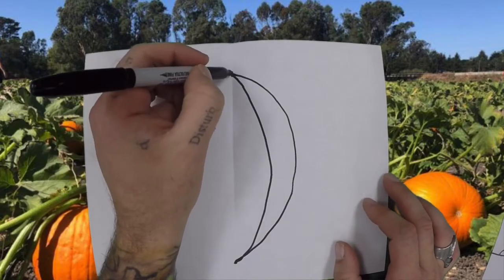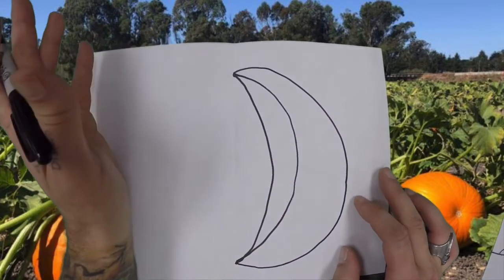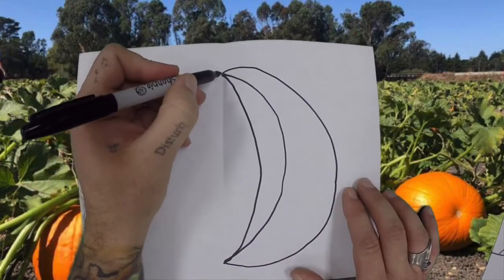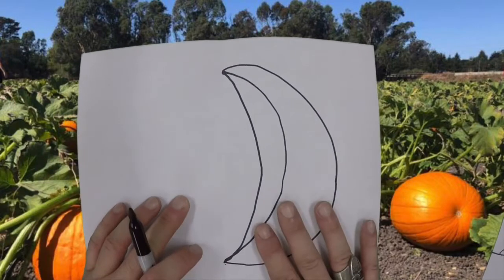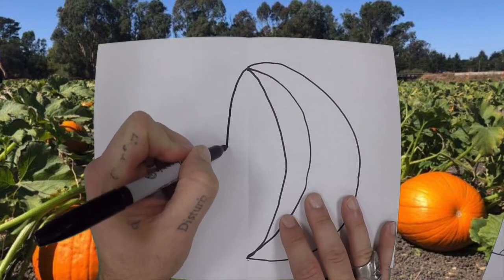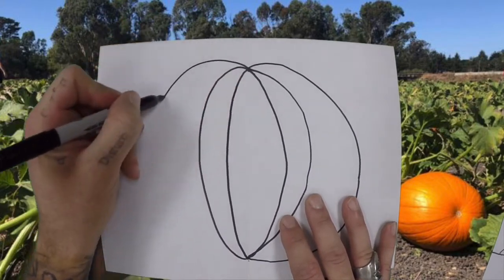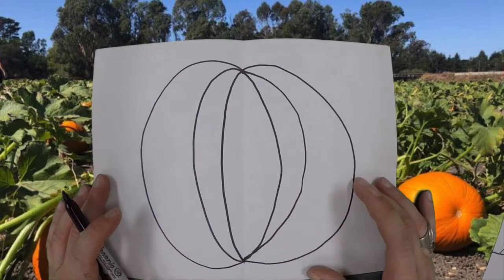Now we're going to make one more curved line from the top dot to the bottom dot. A couple of things to keep in mind: we don't want these lines to touch each other — the only place they should touch is at those two dots. Once we make the three curved lines on this side, we come to the other side and do the exact same thing — three curved lines from the top dot to the bottom dot that never touch each other. Just like that. And that's the main part of the pumpkin — that's the main part of the gourd.